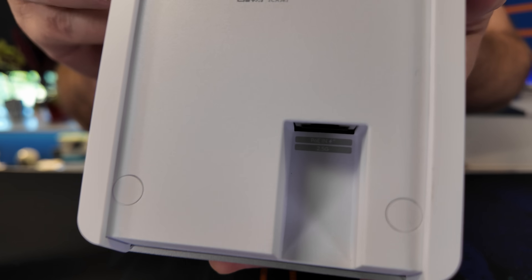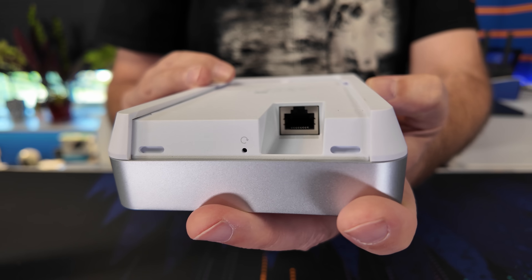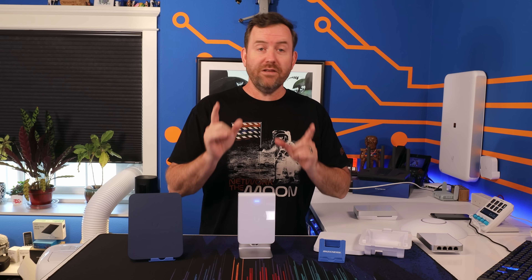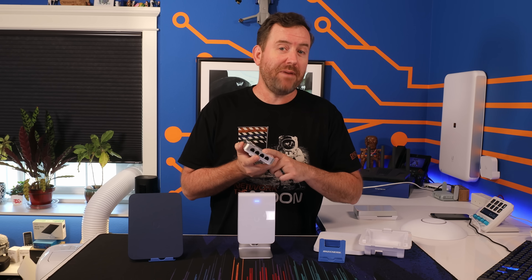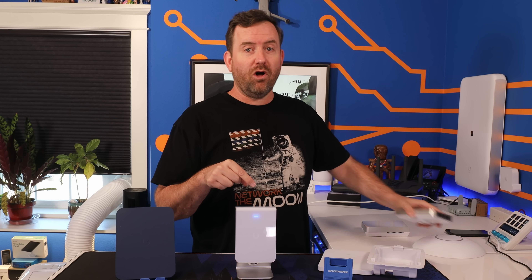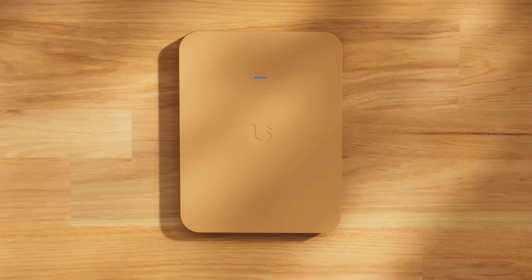The U7 Pro Wall can be powered by PoE Plus, and it has a 2.5 gigabit RJ45 ethernet port on the bottom. All of the previous in-wall models have had switch ports and PoE pass-through on the bottom of the access point. But the U7 Pro Wall is designed to be flush mount inside of a wall, where extra switch ports aren't gonna be very useful.